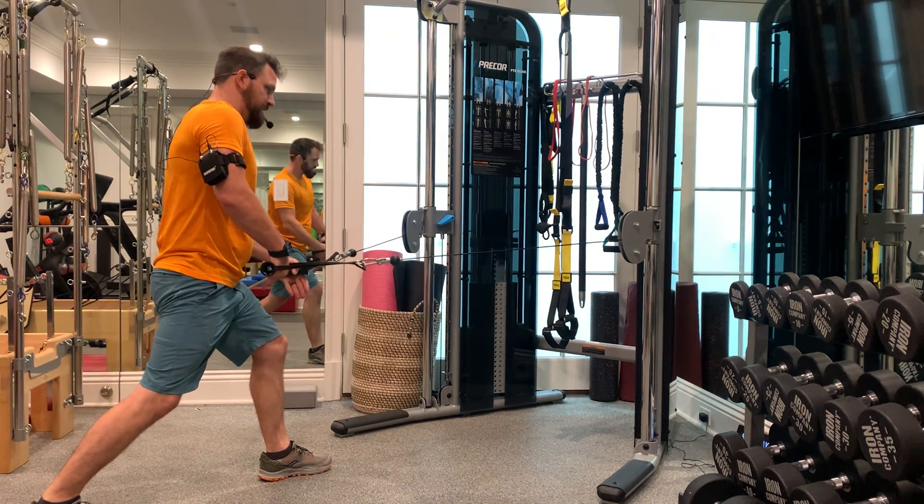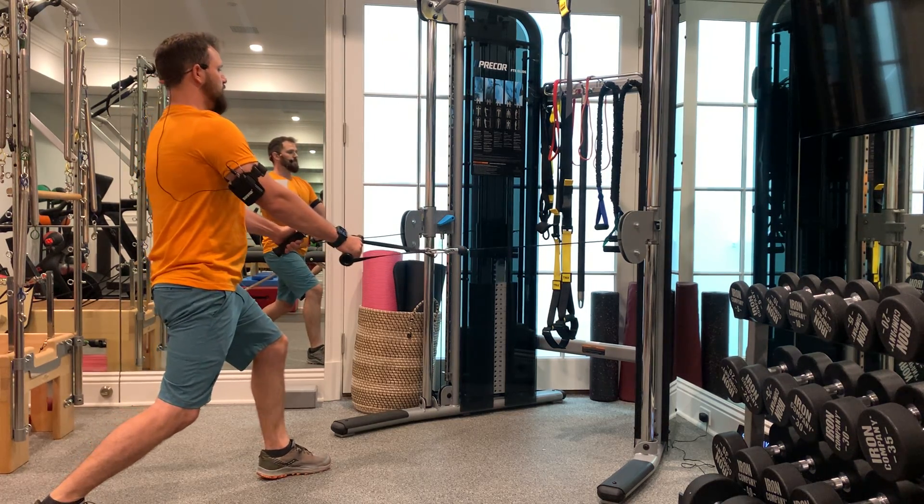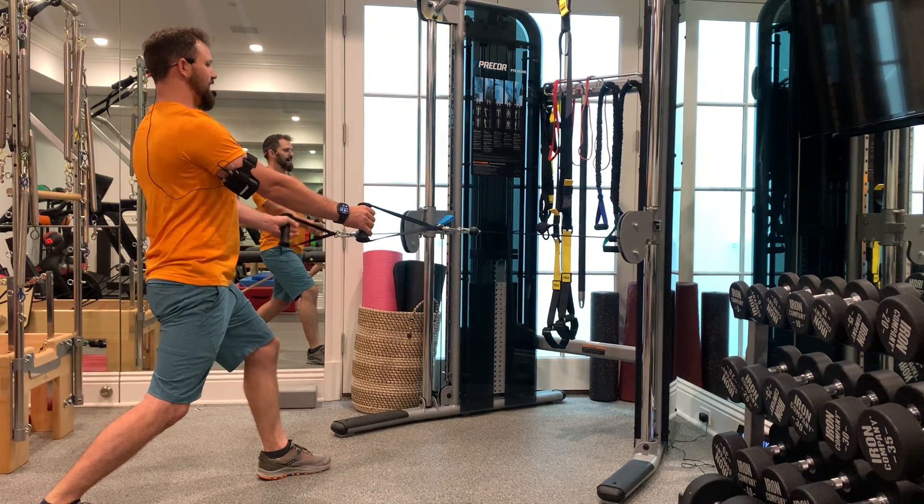keep your good lunge form. Knees are in line with your toes, square it off, feet parallel, and you're gonna keep your spine straight, shoulders back and down, and that form is gonna stay lock solid.